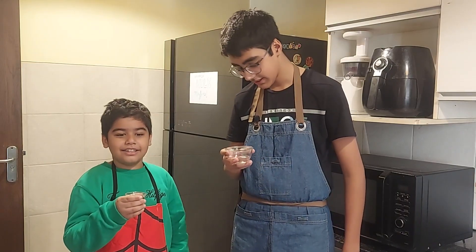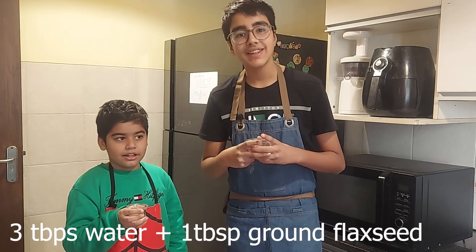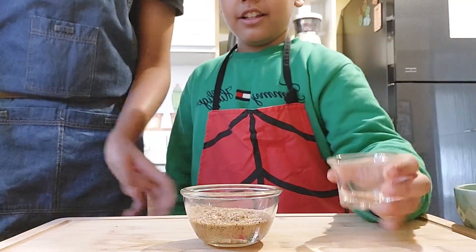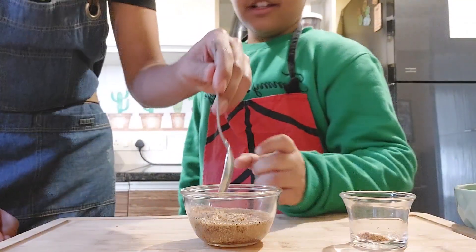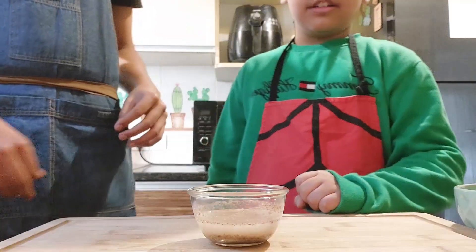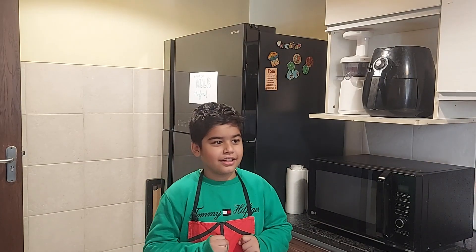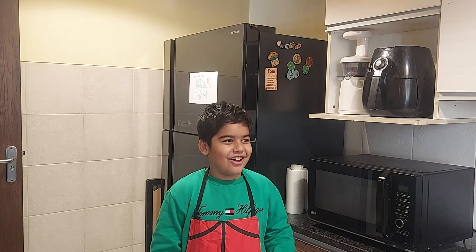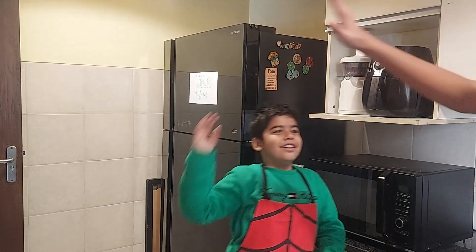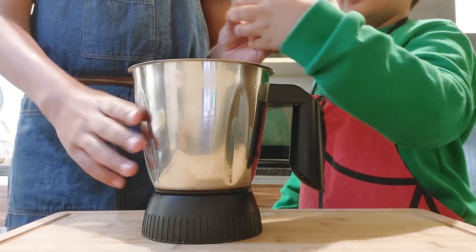Are we not going to add eggs? No, we'll be adding flax egg, which is a replacement for egg. To make that we'll take water and ground flax seed, and we'll let it sit for a couple of minutes. Ruhan, why do you like Hulk? Because he's strong. Are you also strong? Yes! Give me a high five! Now we'll add in our flax egg into our spinach.